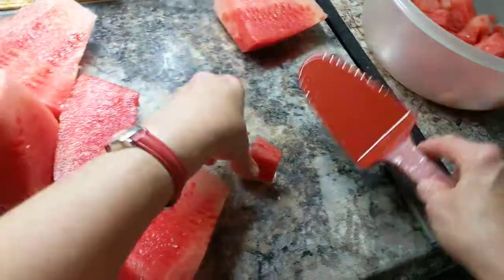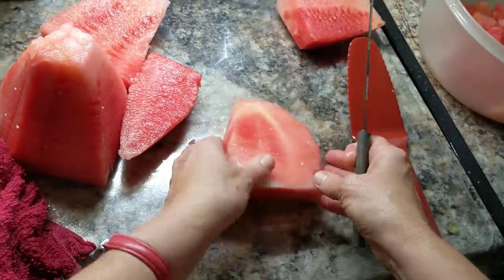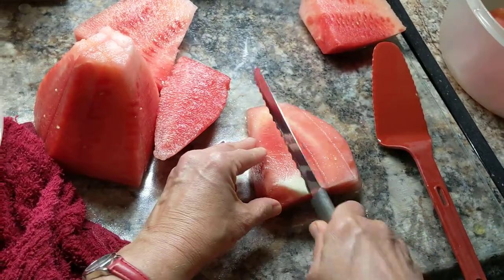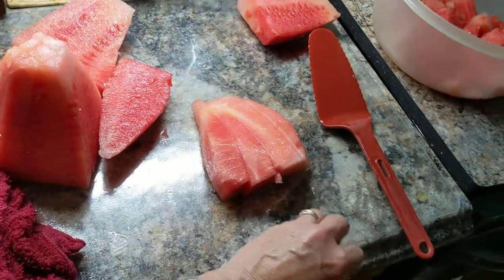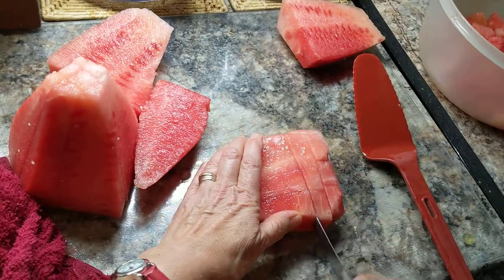I hope this helps you this summer as you cut up watermelon. Don't be afraid to give it a try. I taught a 20-something the other day how to do it, and I thought I could post a video so more people would see how to do this. So anyway, have a great summer. God's blessings to you. Bye.